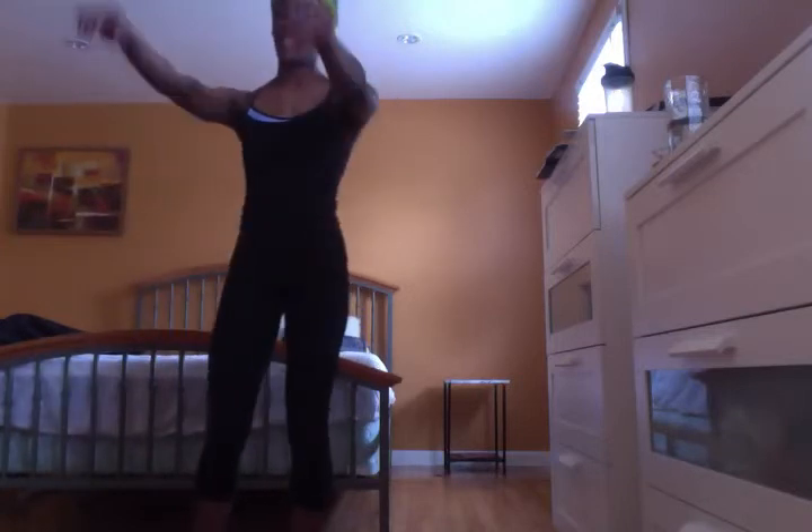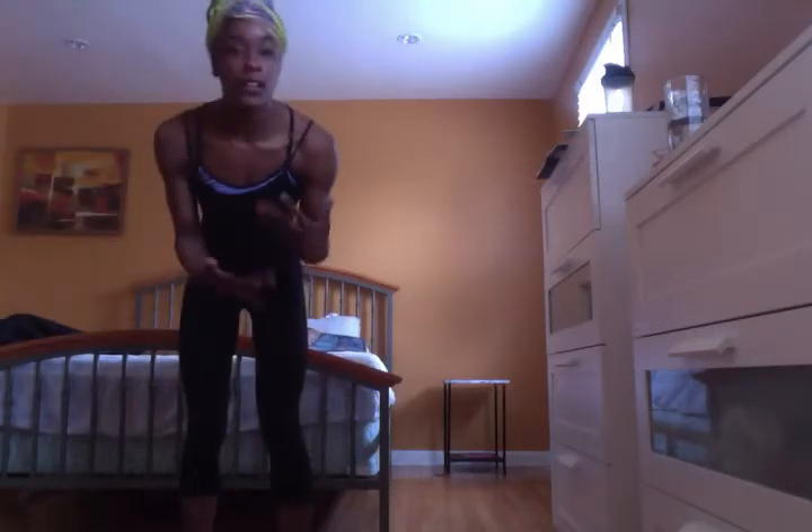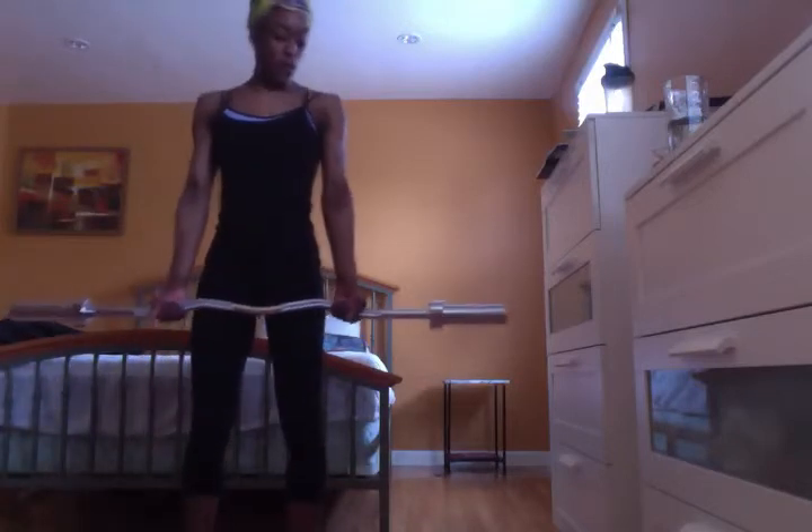Now let's do set 2 of front raises. I'm going to do an underhand grip this time and just go parallel. You can switch it up each set — the first front raises we did overhand, the second we go underhand, and then the third you can go back to overhand. It gives a little bit of variety while still working the same muscle from a different angle. Make sure your feet are shoulder width apart and your core is in.